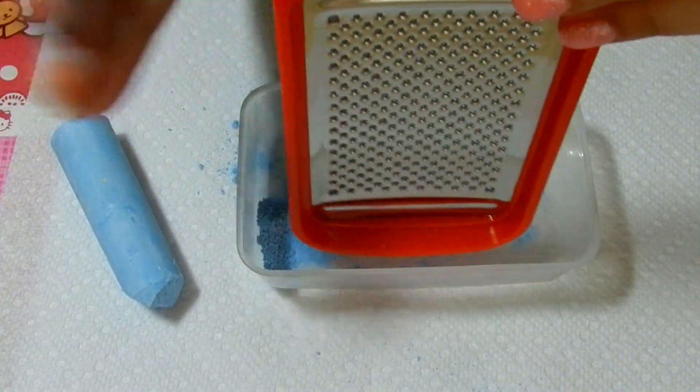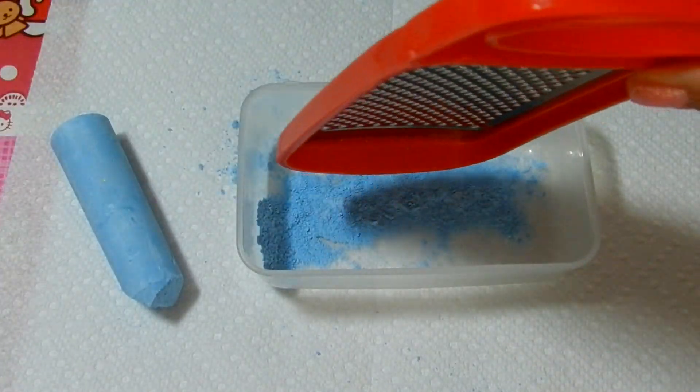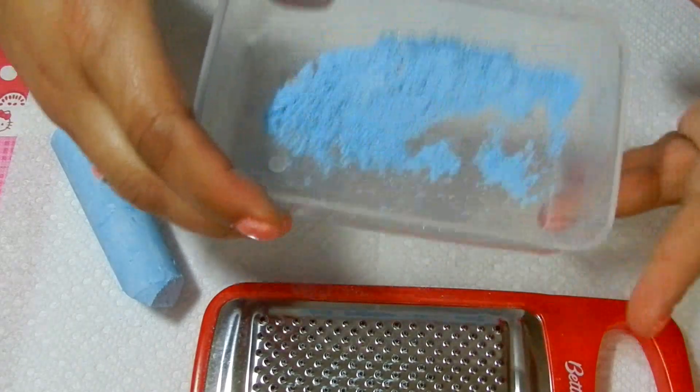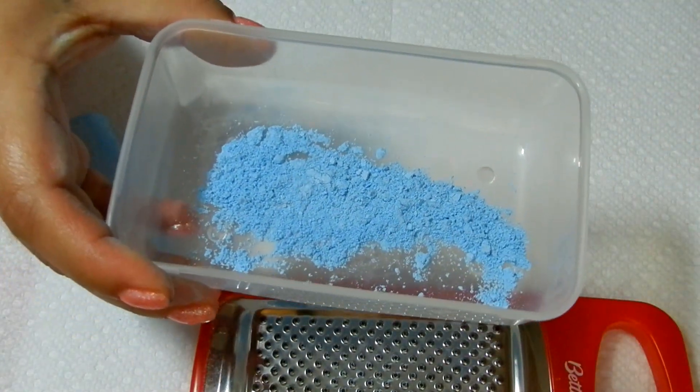And tap it. You can see the chalk in there already grated. Very powdery.